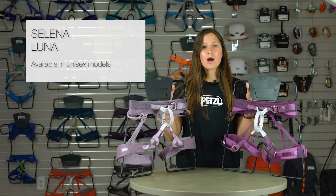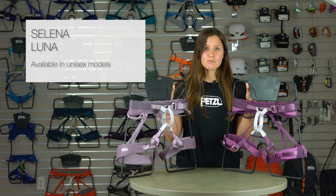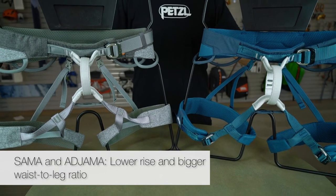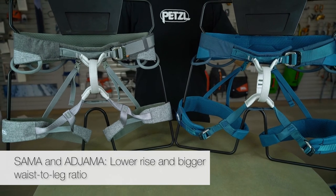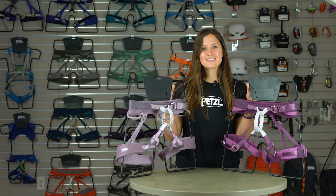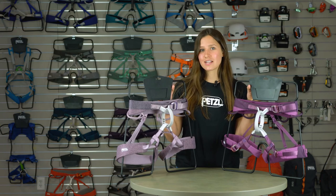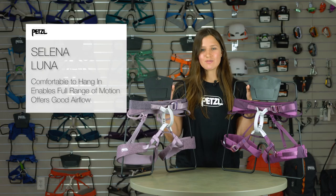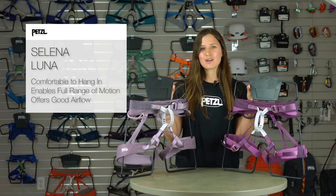For being two of our most popular harnesses, the Selina and Luna both have their respective unisex versions, called the Sama and Adjama, that offer a shorter belay loop that allows the harness to sit lower on the waist, and a bigger waist-to-leg ratio. As you can see, the Selina and Luna harnesses are more than just standard climbing harnesses. Available in various sizes from extra small to large, the Selina and Luna are the ideal option for intermediate to advanced climbers who spend a lot of time in a harness.